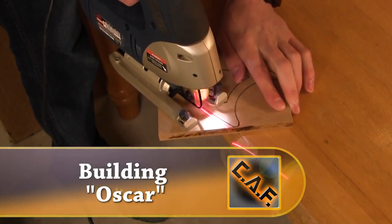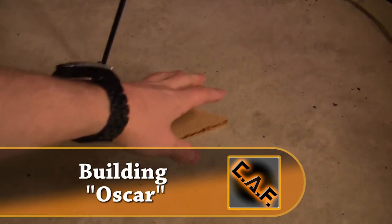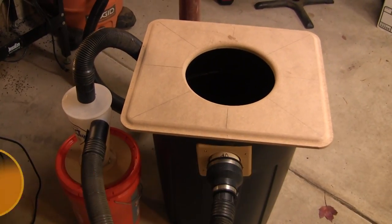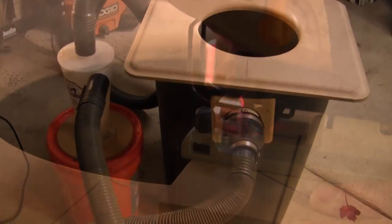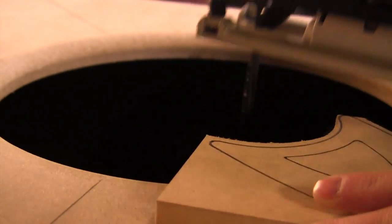When doing custom woodworking fabrication, we oftentimes have to use a jigsaw. Unfortunately, this often leads to scrap pieces of wood and dust cluttering our floors. In this video, we are going to build OSCAR, a special station that will be used for jigsaw cutting that catches all wood dust and scrap pieces of material. Let's begin.